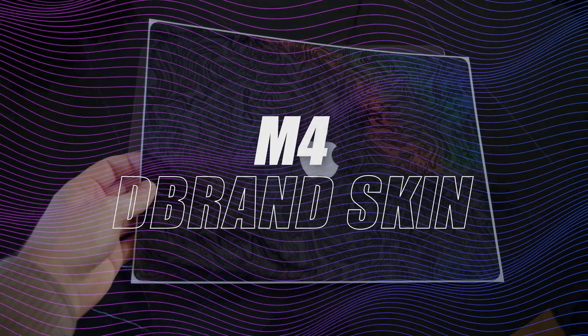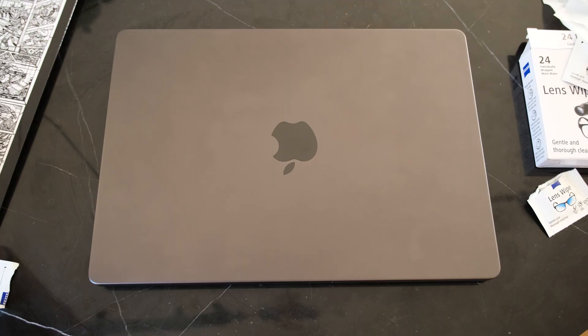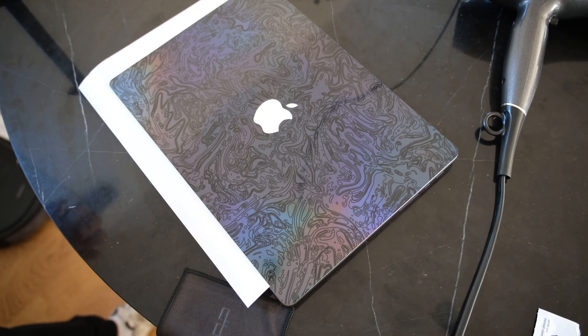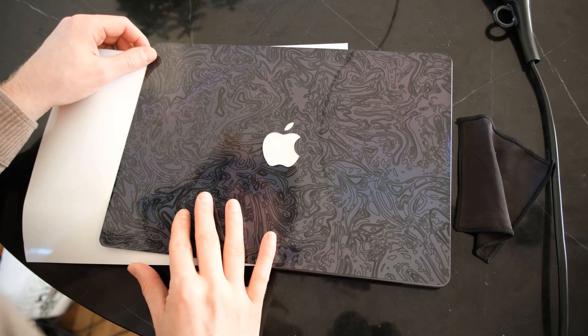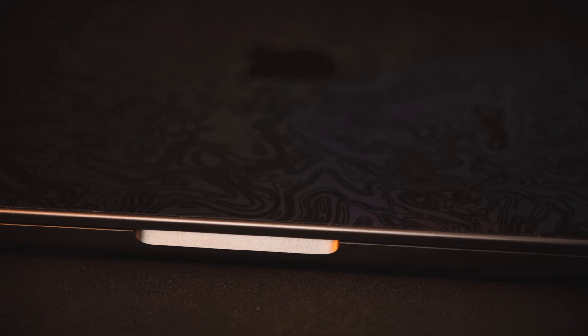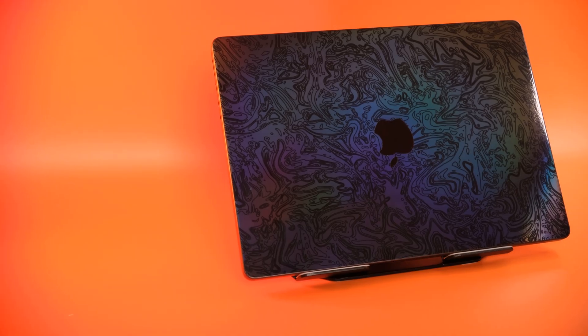If you're unsure how to change the wallpaper, just right-click on an empty space on your desktop and click 'Change Wallpaper' — it's pretty self-explanatory from there. Next is a part I've been both dreading and excited for: putting on a dbrand skin. The MacBook Pro M4 looks super clean and minimal as it is, especially in Space Black — it definitely doesn't need a skin. I bought it more for protection than aesthetics. Interestingly, they've sent two separate skins because one metallic foil version may affect heat distribution, so I'll try that one first.